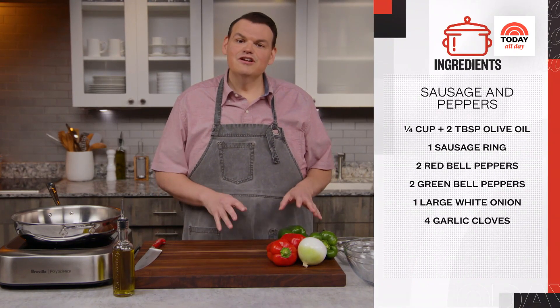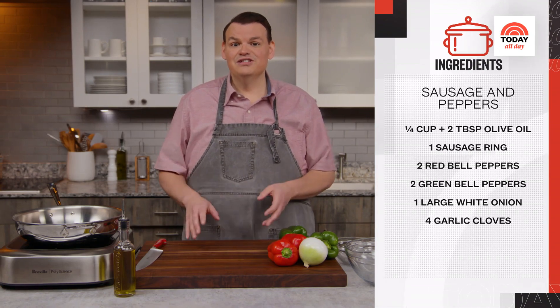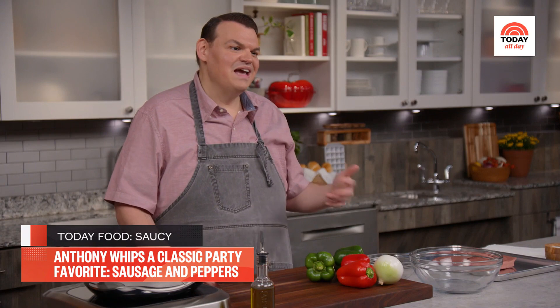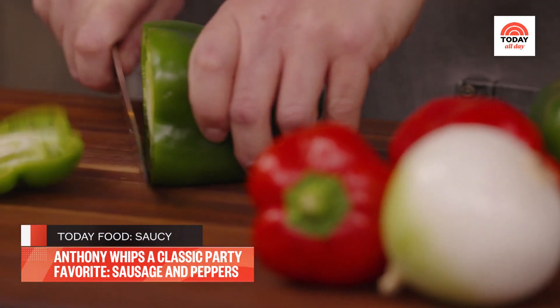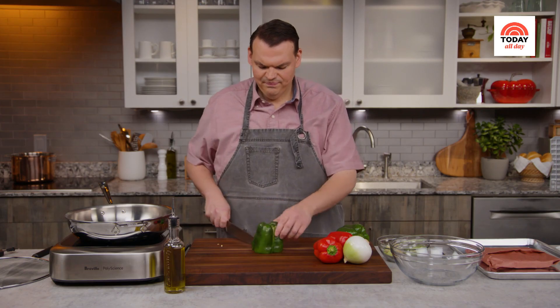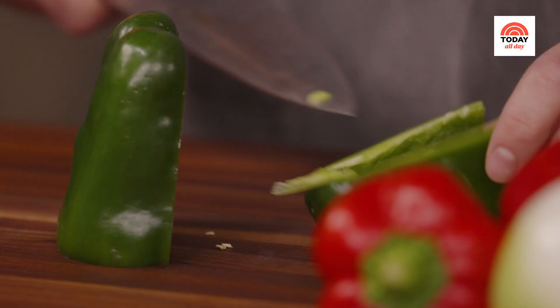Sausage and peppers are the perfect party dish. This recipe is truly no frills — just a few ingredients that are flavorful and delicious. I'm using two green bell peppers, two red bell peppers, and one large white onion, just because it reminds me of the Italian flag. You can use any color combination you'd like. Just trim off the tops, pull out the center piece, and cut away the membrane.